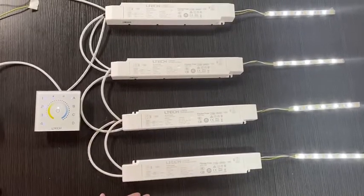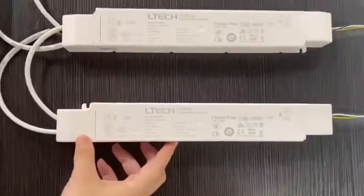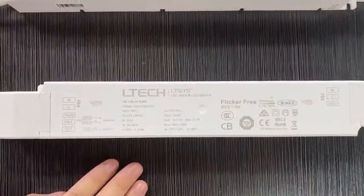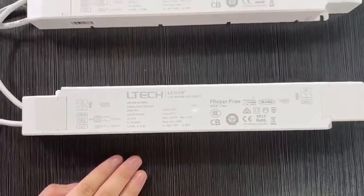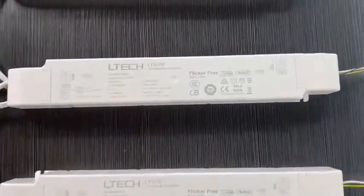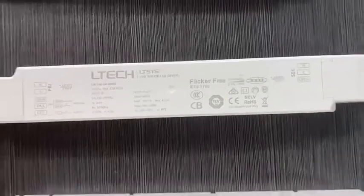For our LED drivers, all drivers are PWM output and can achieve a 0.1% to 100% dimming range. They have passed CE, RoHS, SELV, TUV, and BIS certifications. Warranty is five years.